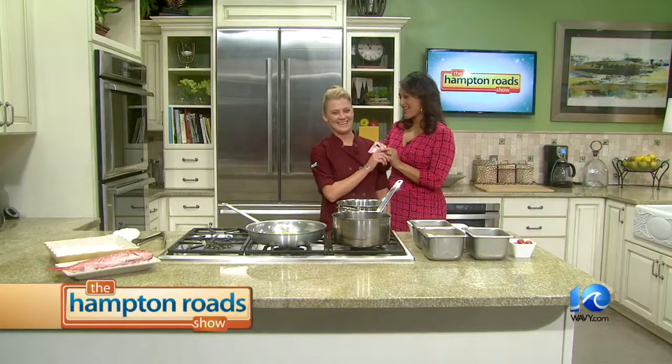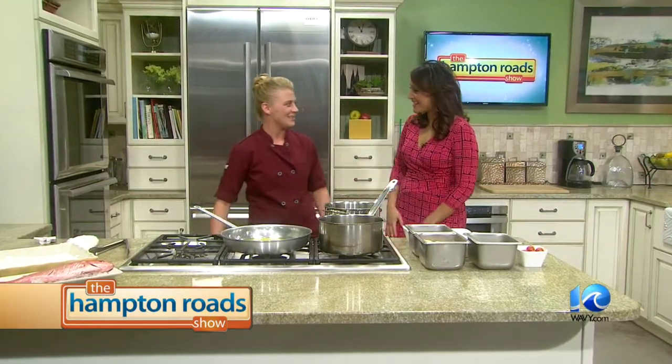Happy Valentine's Day! We're in the kitchen with Chef Tina Boer from Water Street Grill in Yorktown. Welcome and Happy Valentine's Day. Thanks for having me. So what are you going to make for us?